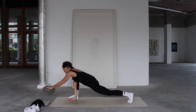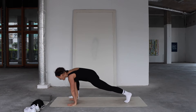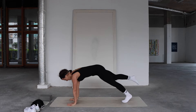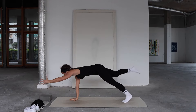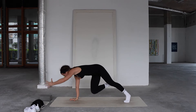Plant your right hand, then your left hand, coming into a three-pointed plank. Bring your right leg back in line with your right hip, extend your left arm forward, and balance here. Hold for five, four, three, two — then drop your left heel to the mat.